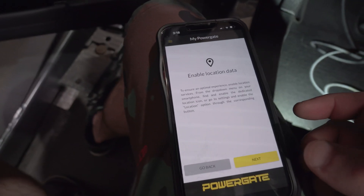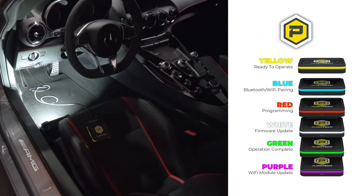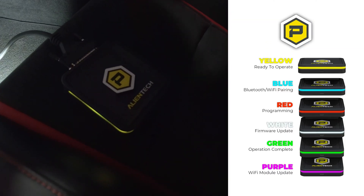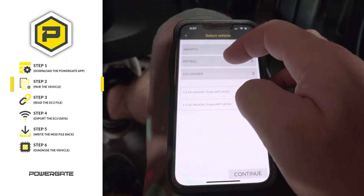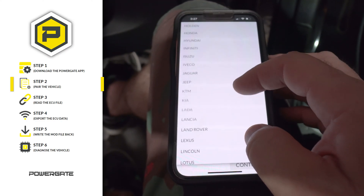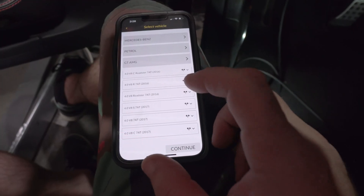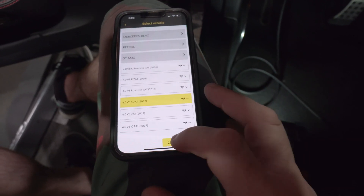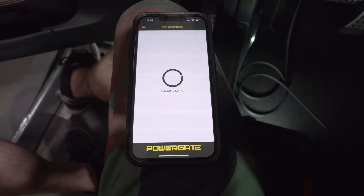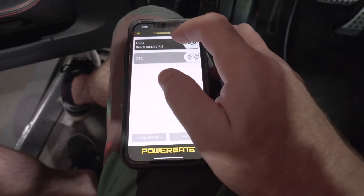We plug into the OBD2 port to start the process, going through the prompts on the app with Bluetooth and location already allowed. The PowerGate is plugged in — you can see the yellow light on the unit. We select the vehicle in the app — Mercedes, AMG, gasoline, 4.0 V8. It loads the protocol data and we confirm the ECU: Bosch MED17.7.5. We click ID and Next, and it prompts us to turn the ignition on.